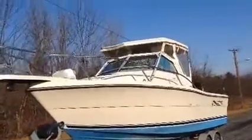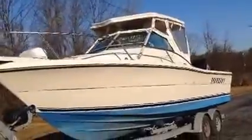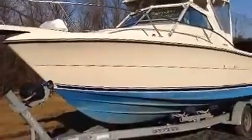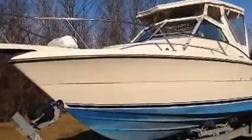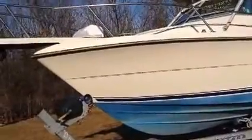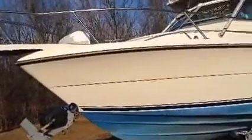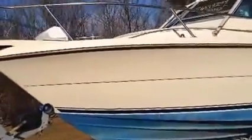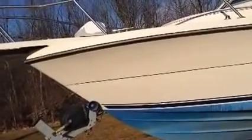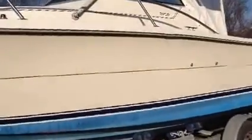Here's a look at the Pursuit 2550 walk around. It's a nice boat with a lot of potential. We purchased it from an insurance company because it had gotten submerged, partially or totally — we don't get the details. There was a water line on, I believe, the starboard side. We don't know much more than that, but it definitely had some water in it.